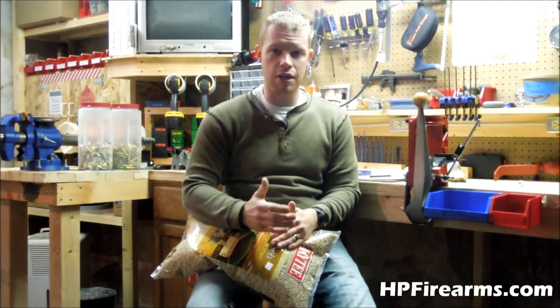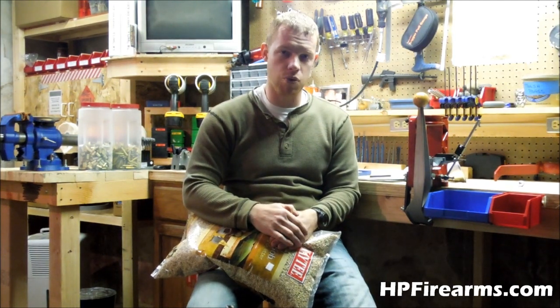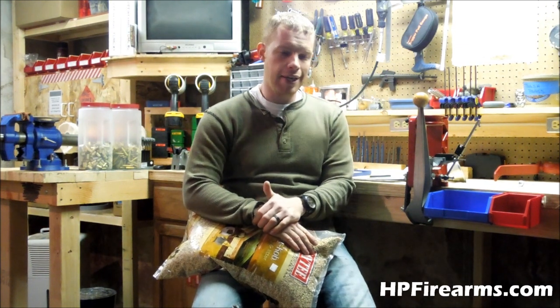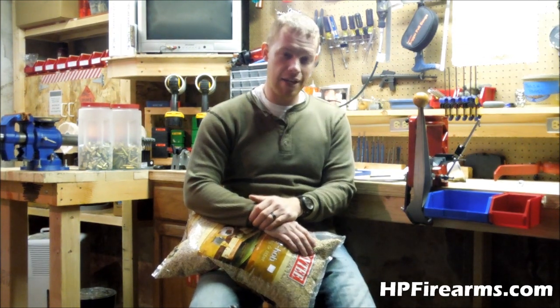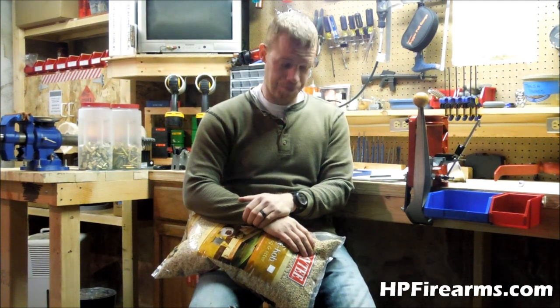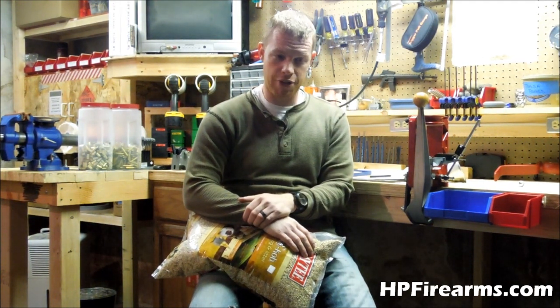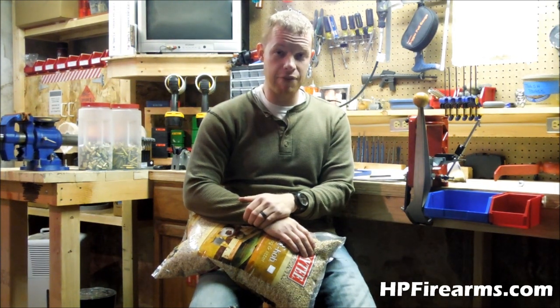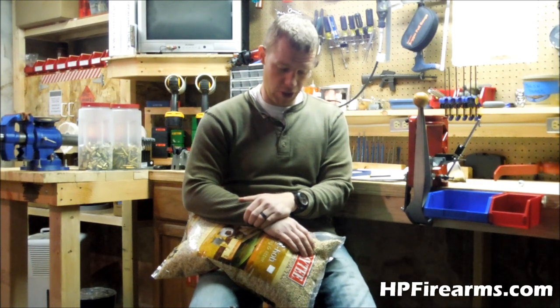I'm assuming they were getting it locally from someone who was crushing their corn cobs after harvest or whatever. But anyway, I went to change out my media and I didn't have any more. I thought I did but I didn't, so I called over to the reloading shop. They didn't have any and they're not going to carry it any longer.